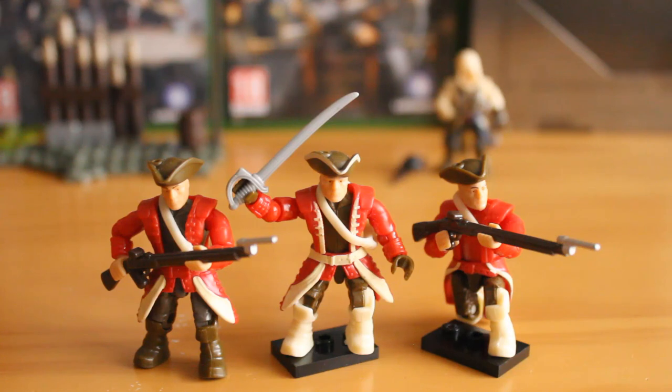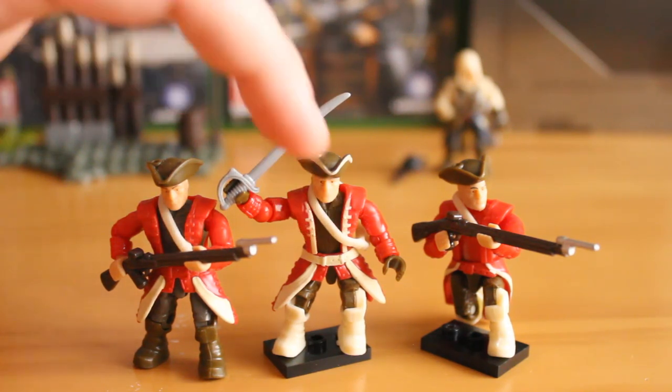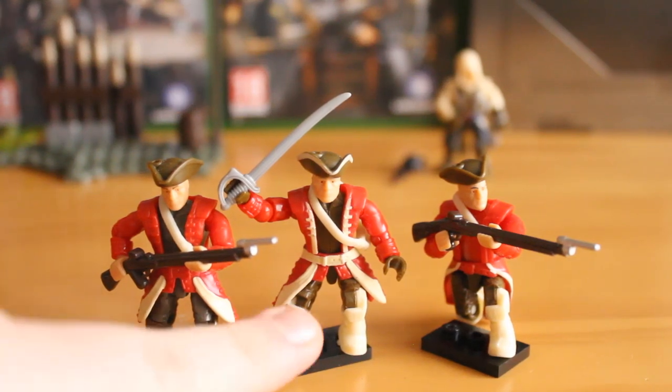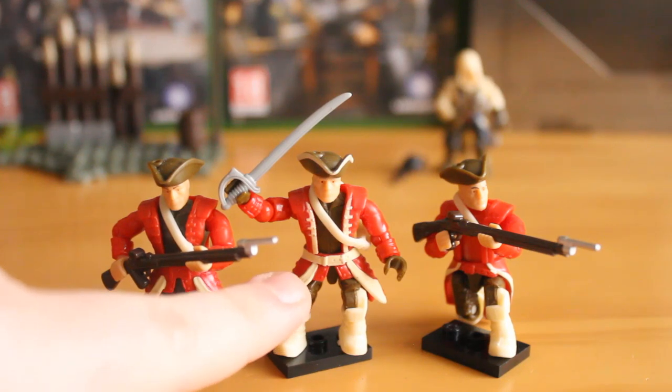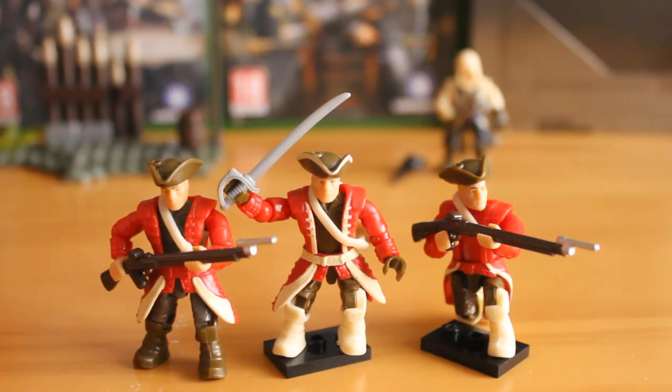Here we have the English forces of this troop pack. Looking at them together, they are mostly the same figures just with different colours and a few different accessories, but they share the same articulation and the same heads. The officer type comes equipped with the sword and sheath — again I wouldn't recommend using the sheath as they do rip a lot. You get the nice white painted parts on the lower jacket, the painted belt, and white trim on his hat. Fantastic figure — the white really makes him stand out.